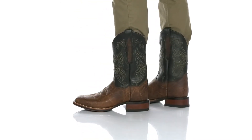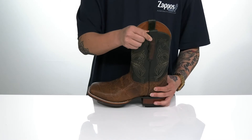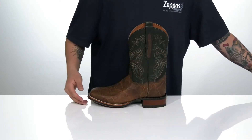The Harvey Cowboy boot from DanPost is made with a durable leather upper. You've also got Western inspired stitch detailing throughout. Pull tabs on each side make it very easy to throw on, with a soft leather lining and a removable cushioned footbed to help absorb shock and keep you comfortable while wearing this boot.